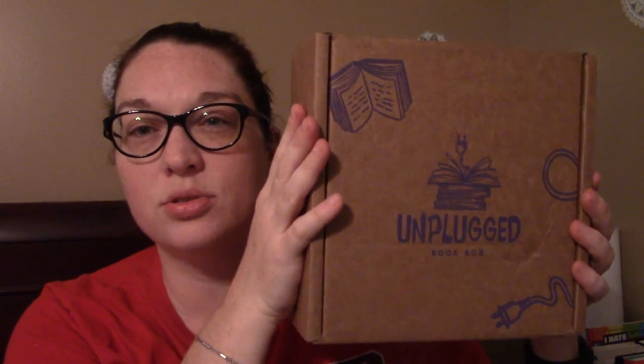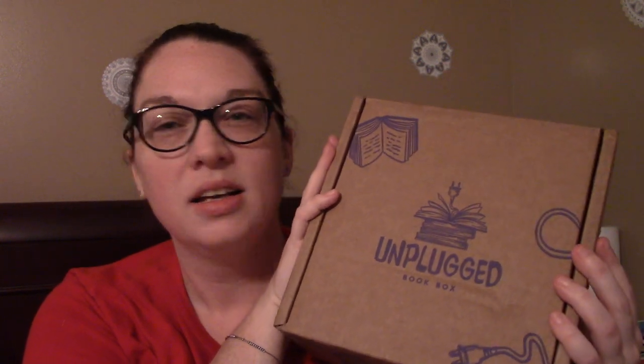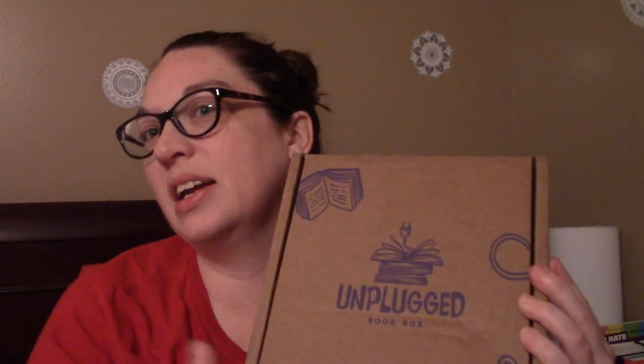I can't show you the other side because it's got my address on it — I don't want you showing up on my doorstep. It's a cute little box, a lot like an Owl Crate or Book of the Month box with a nice flap. I hang onto boxes like this for gifts at Christmas. Let me use my scissors to slit the tape and open this flap. It has worms — I'm gonna get packing worms in my bed! Something in it smells good.